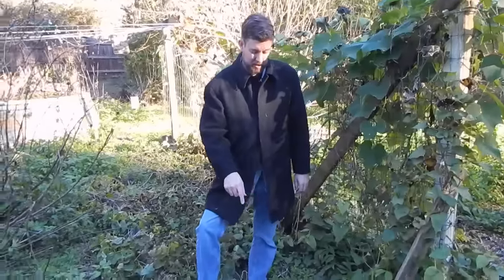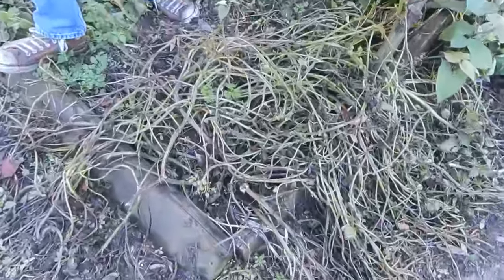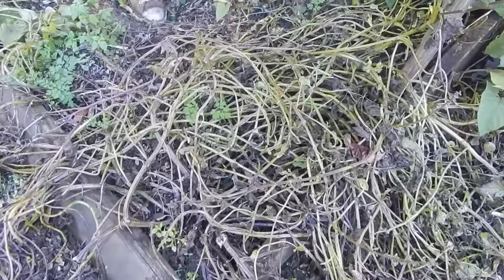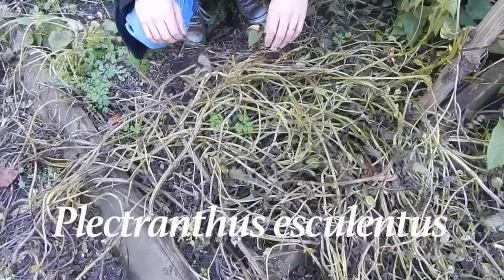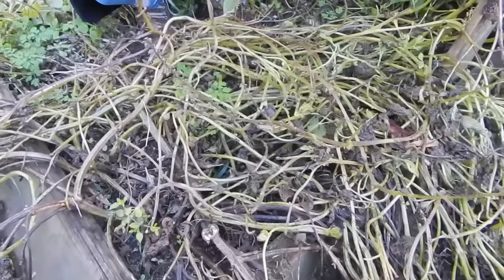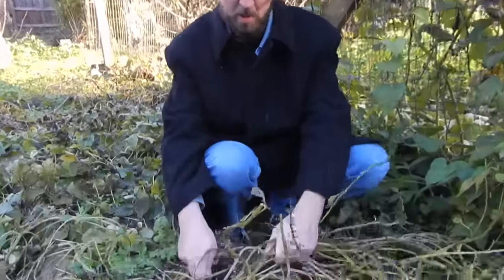This plant here looks really terrible and mangled because it got kind of cold — it hasn't quite frozen yet, but it was too cold for this. This is potato mint, and this is the first time I've ever grown it. It's a mint that makes edible roots like little potatoes, allegedly. So I have no idea what we're going to find when we dig this thing up. Let's pull it up and see what's underneath — see if there are potatoes.